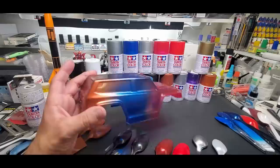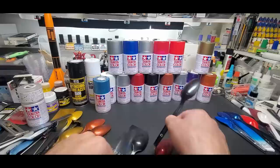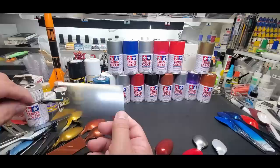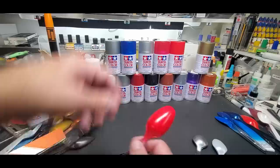Here is gunmetal over black — real nice actually. Over white — almost no difference, so this is a really opaque color for the lineup. Here it is over the clear — look at that, that's beautiful. And again it's on that flexible plastic — nothing's going to happen to it. Beautiful color. This is PS15 bright red — metallic red. You can even see the metallic in it. Let's try over the black — oh you can see it there.